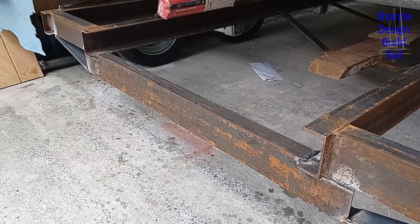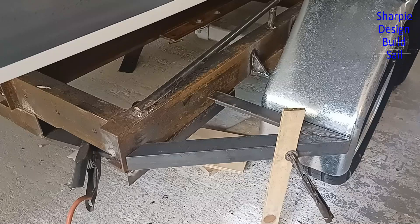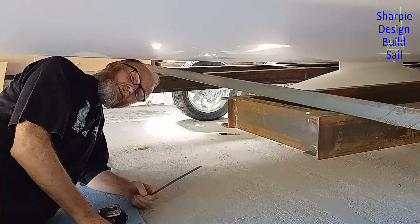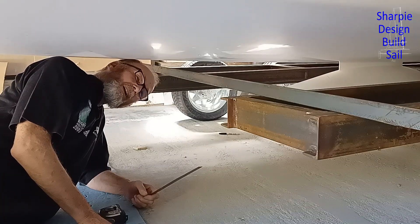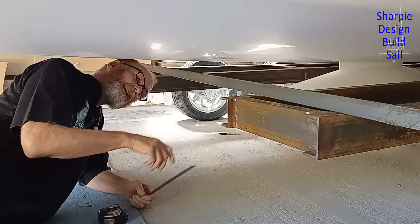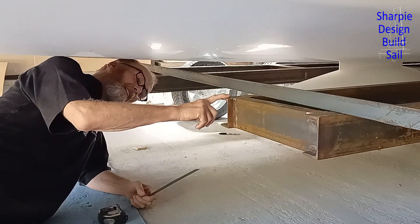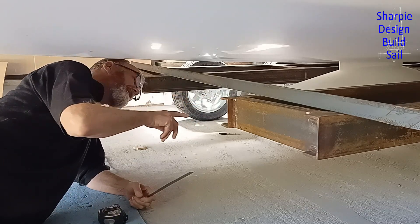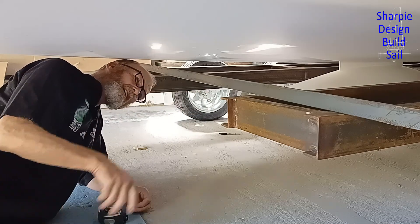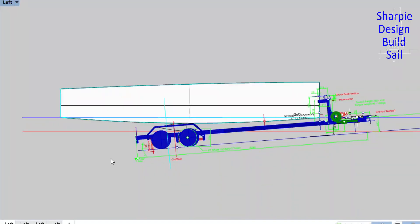In this video I stiffen up the trailer, make the bunks, fit the guards, and more. Welcome back guys. In the last video I finished not being happy about the deflection I saw with just the bulb sitting on its mount — there's 15 millimeters of sag.